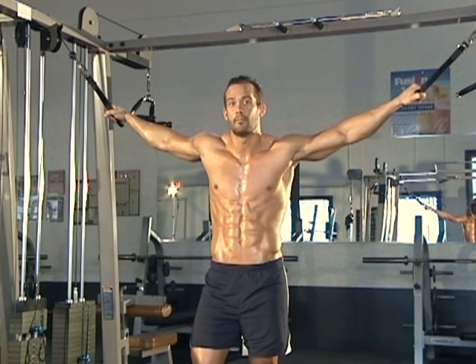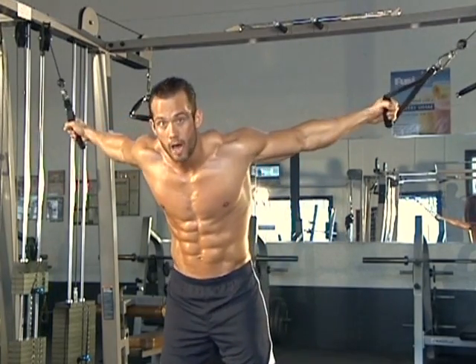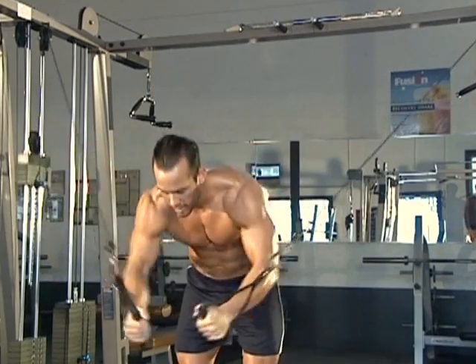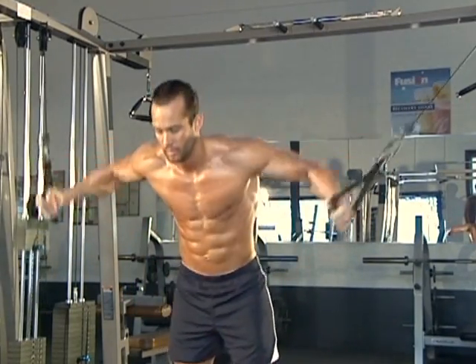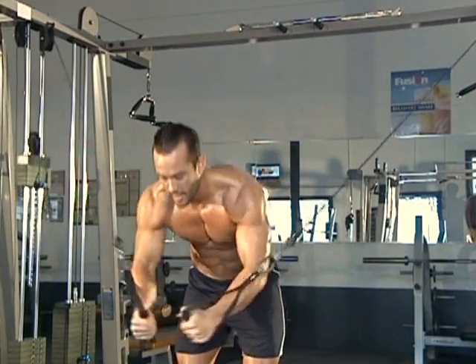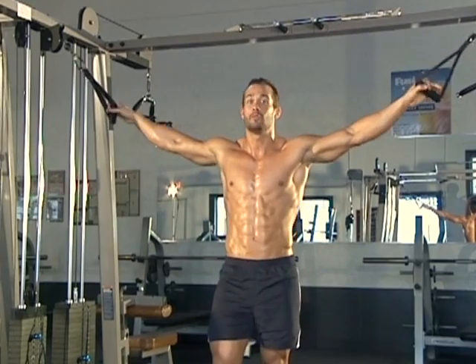So again, we're going to show you some of those common mistakes — it's that big momentum swing. You don't want to be punching these down, you want to be squeezing them together. Here's that common mistake, you do not want to do this. You don't want to get that big body arc. I see this all the time, people trying to get that big momentum swing. You don't want that.